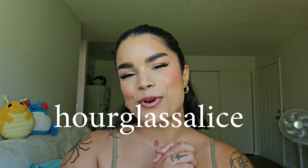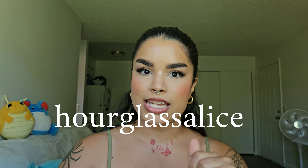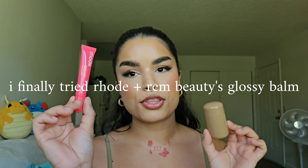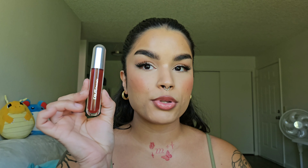Hi friends, thank you so much for being here. Today I'm finally reviewing Rode — I have their Pocket Blush and also their Peptide Lip Tint — and also talking about the recently released R.E.M. Beauty Glossy Balms and sharing this makeup look. So if you want to know about Rode and some other goodies, then let's go.